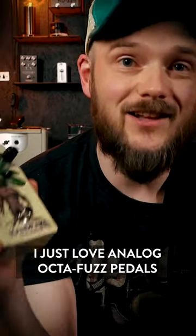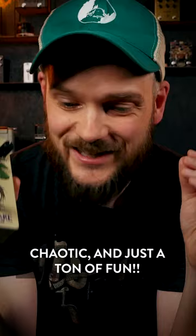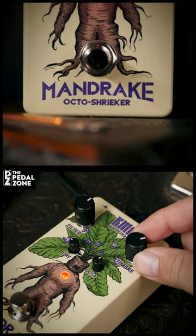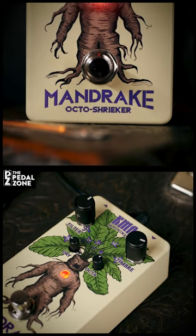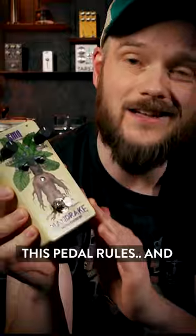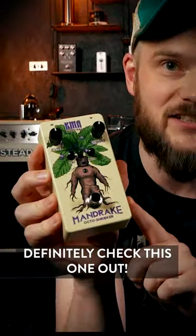I just love analog octave fuzz pedals. They are completely unhinged, chaotic, and just a ton of fun. This pedal rules, and if you've been dreaming of octave fuzz pedals lately, definitely check this one out.